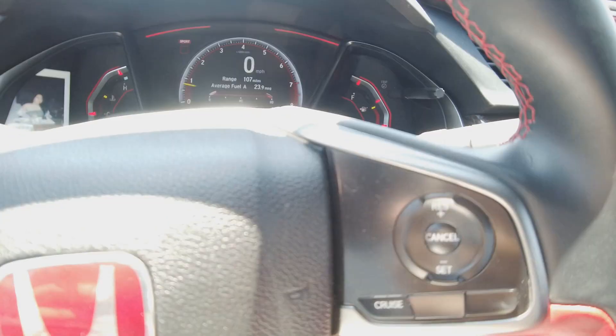Everything's working perfectly fine. There is a noticeable difference when you add it. I'm not even on the tune yet — I have to get one done pretty soon just so I'm not running too lean. The stock ECU will be okay as it relearns how much airflow is coming in and out.